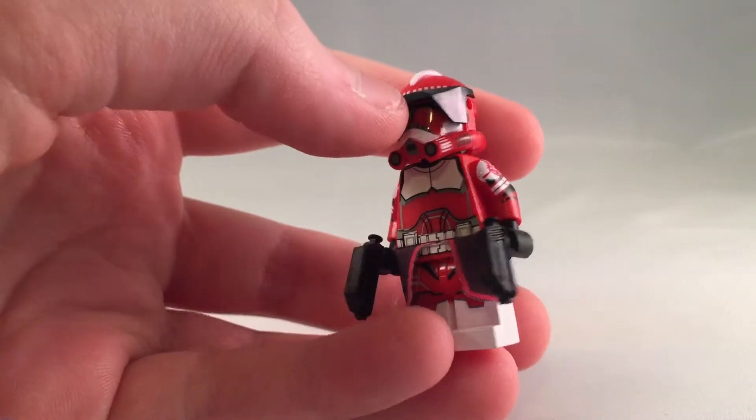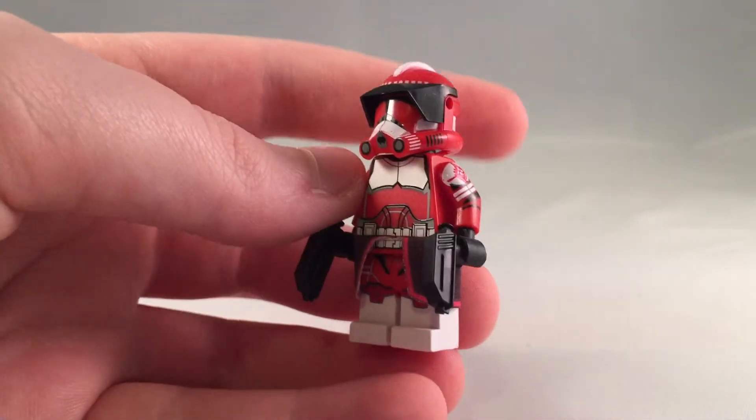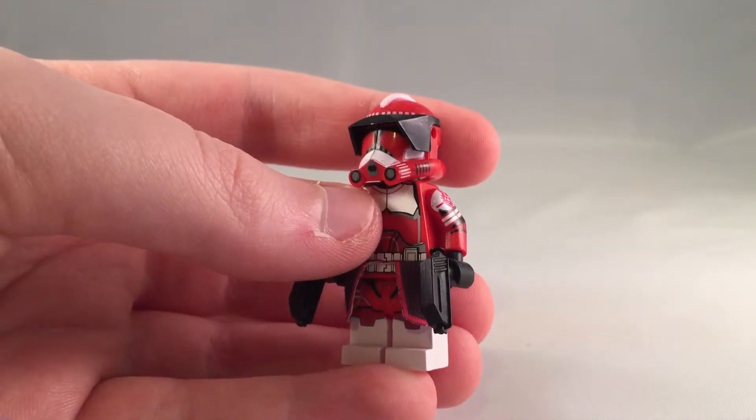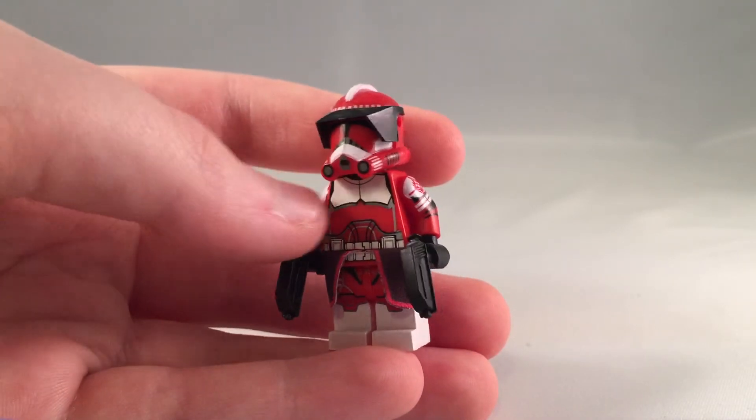Commander Fox. This is Commander Fox. I did my Galactic Fox review a while ago, so go check that out. That was a long time ago — I didn't even have a backdrop at all.